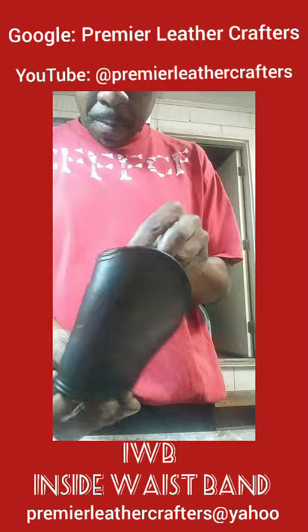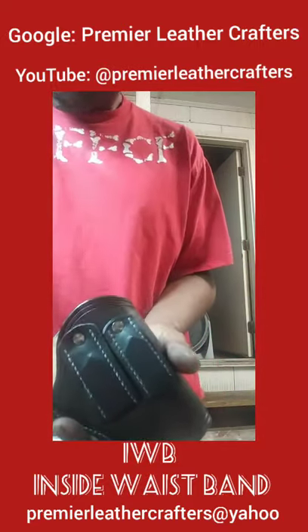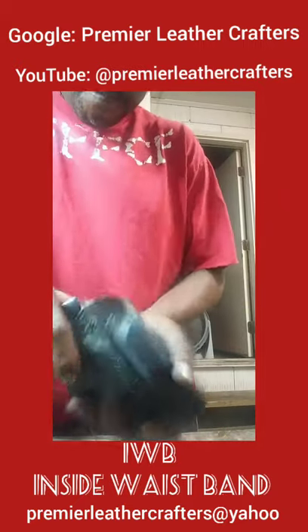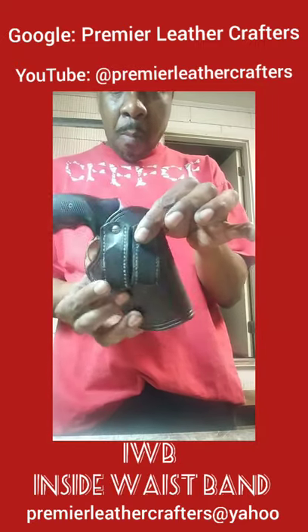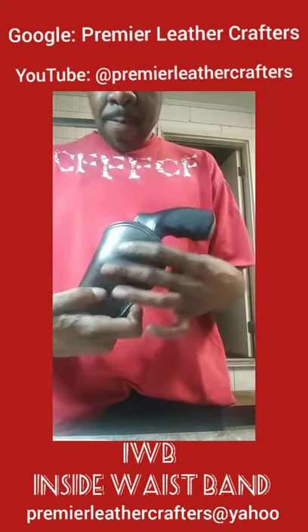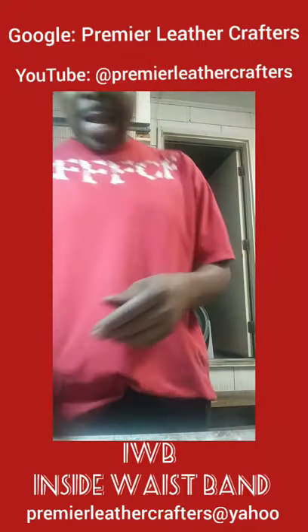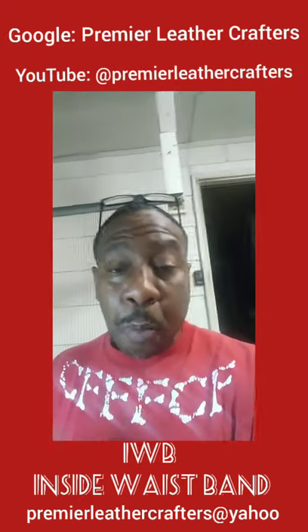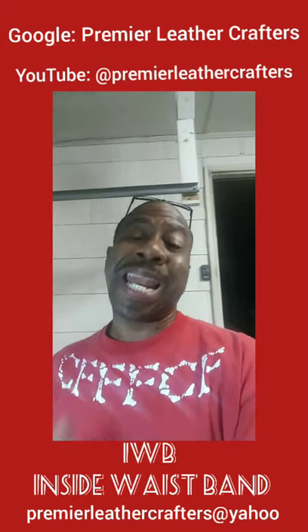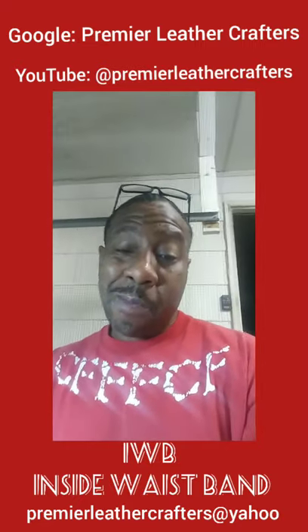There it is, family — inside the waistband gun holster for a .38 Snubby or a small, compact semi-automatic. Thank you guys for chilling with me. You guys stay tuned — I got more videos coming out with more projects to get done. We're doing a whole new series on the fun small projects that can create you a lot of bank. Stay tuned for that and I'll see you guys on the other side. I gotta get back to work. Peace.